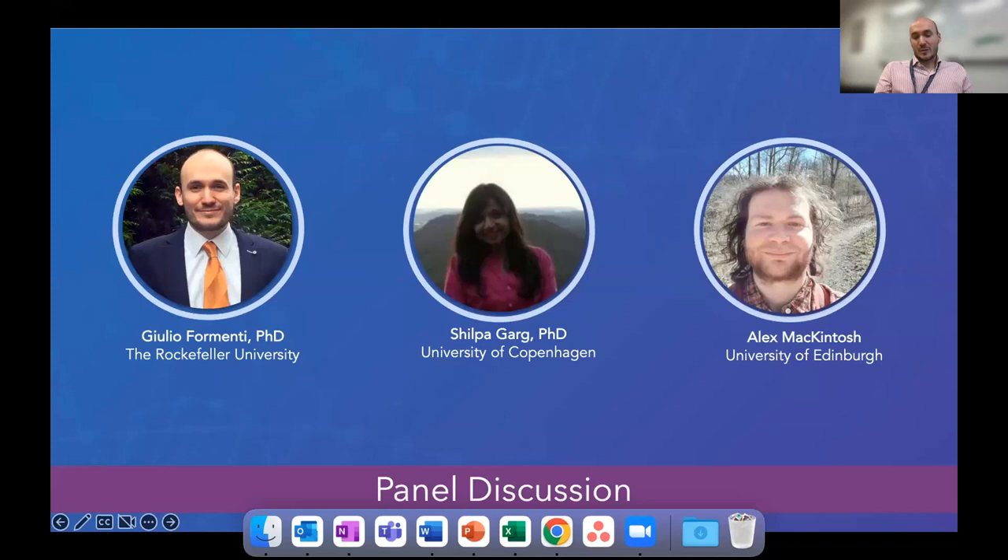Giulio, what I think is really happening now — thanks to technologies such as ARIMA — is that we can really sample the tree of life densely. We can generate a representation of the tree of life that is both in breadth and depth really excellent. As projects progress under the Earth BioGenome Project umbrella, we will have a very accurate picture of life. I think that will help us answer one of the most interesting questions for biologists: the origins and evolution of life on Earth.